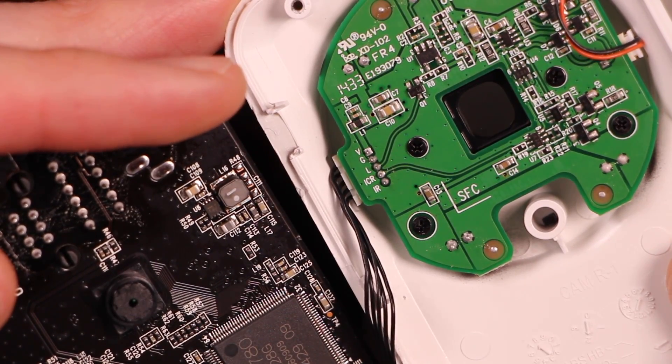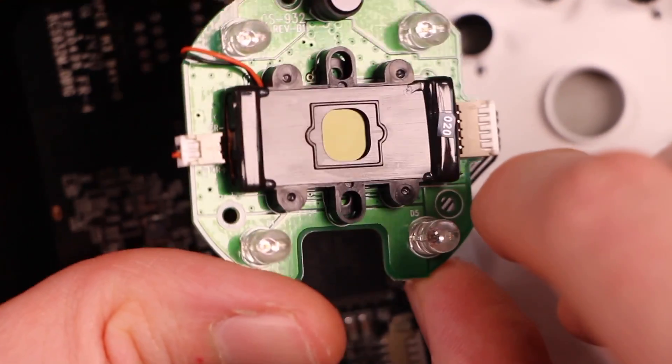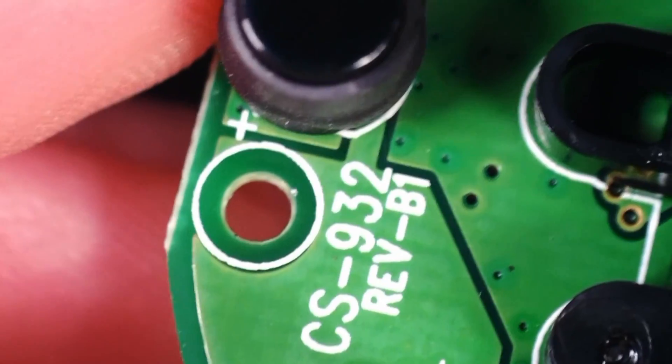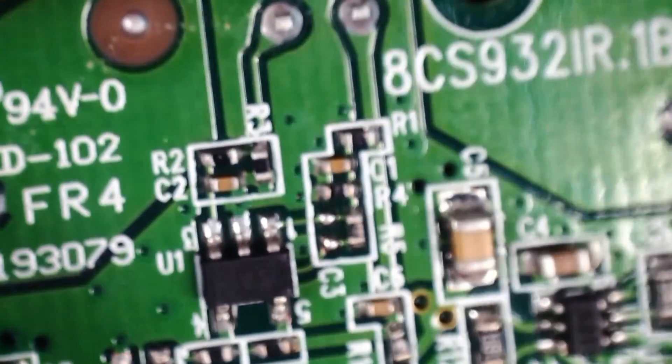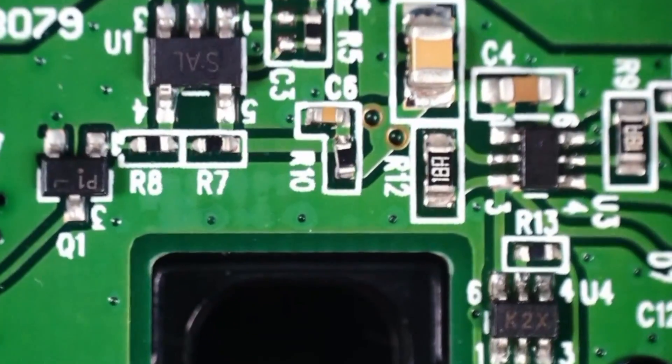ICR? That is totally an active IR filter. That was worth taking apart. So we're going to... that is like a photodiode sensor, I guess. So this circuit's probably an amplifier for that. I assume they're using this to detect sunlight, but I wonder if you could also use this to pick up modulated signals.